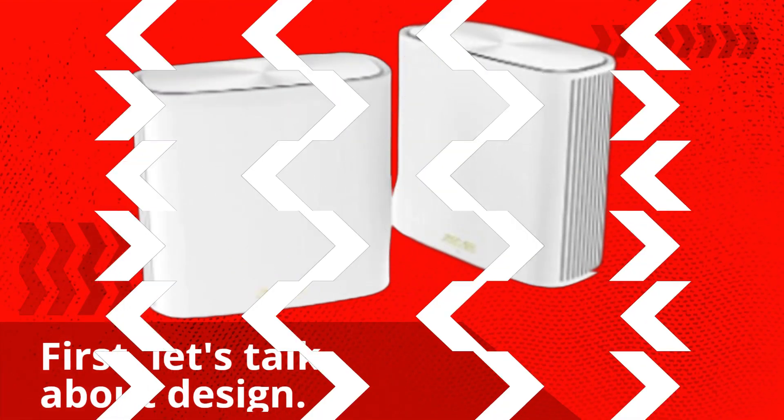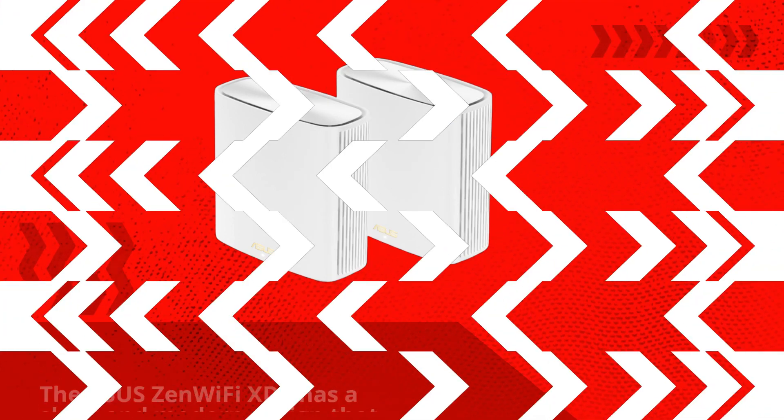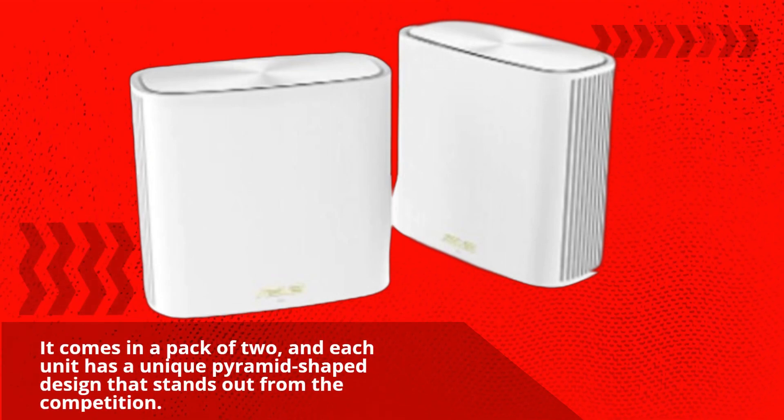First, let's talk about design. The Asus Zen Wi-Fi XT6 has a sleek and modern design that will look great in any home. It comes in a pack of two, and each unit has a unique pyramid-shaped design that stands out from the competition.